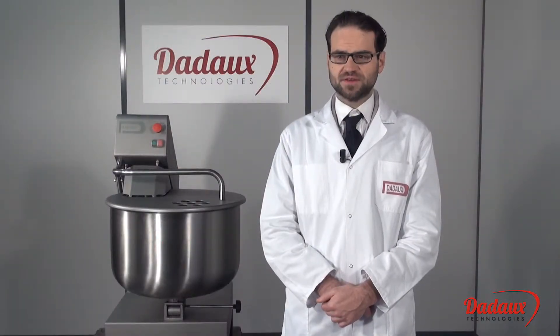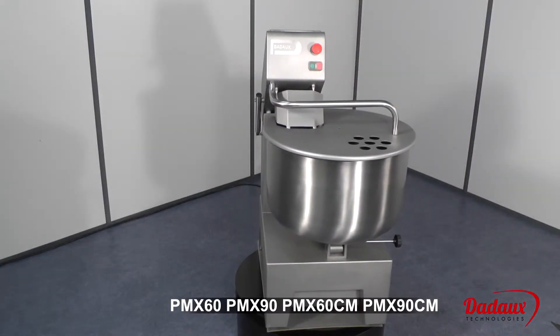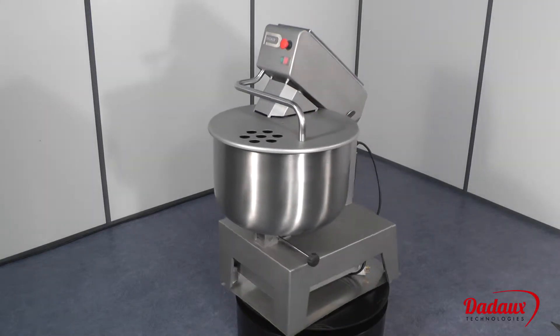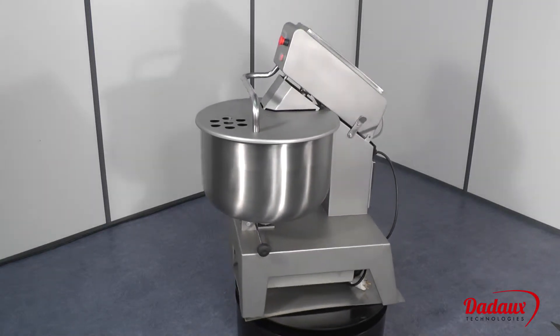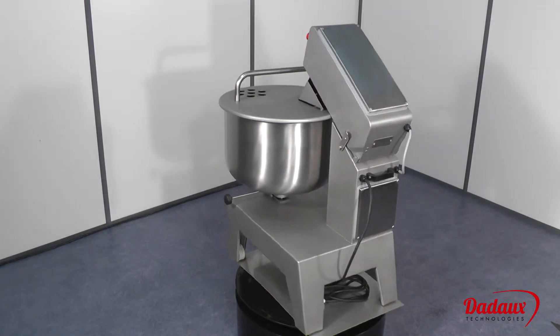PMX-60, PMX-90, PMX-60CM, PMX-90CM. PMX mixes are available in two versions: with or without a motorized tank.